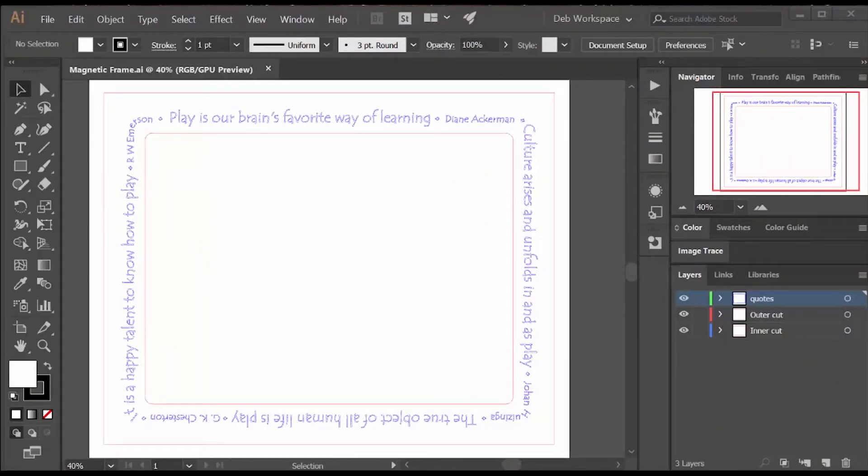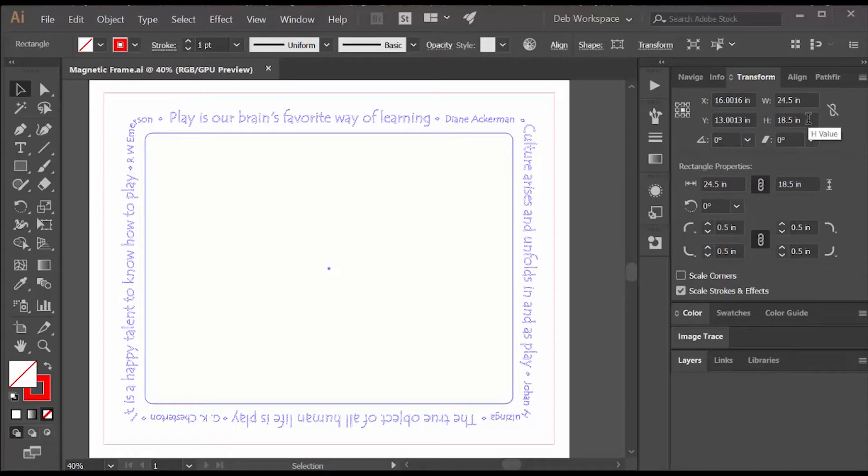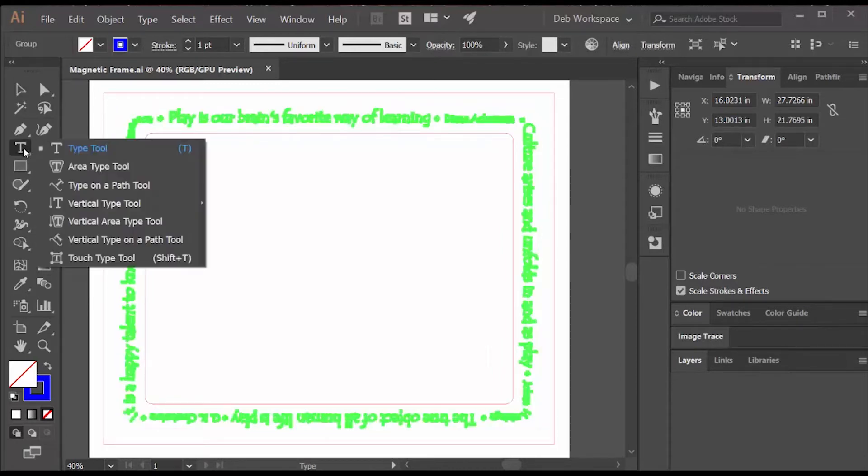The Illustrator drawing is very simple. I have an outside rectangle that I also use to cut the backing. The inside rectangle has curved corners like the magnet, and it's a half inch bigger in both dimensions, so I have some wiggle room on putting the magnet in. I entered this path and used the Type on a Path tool to put in my quotes.